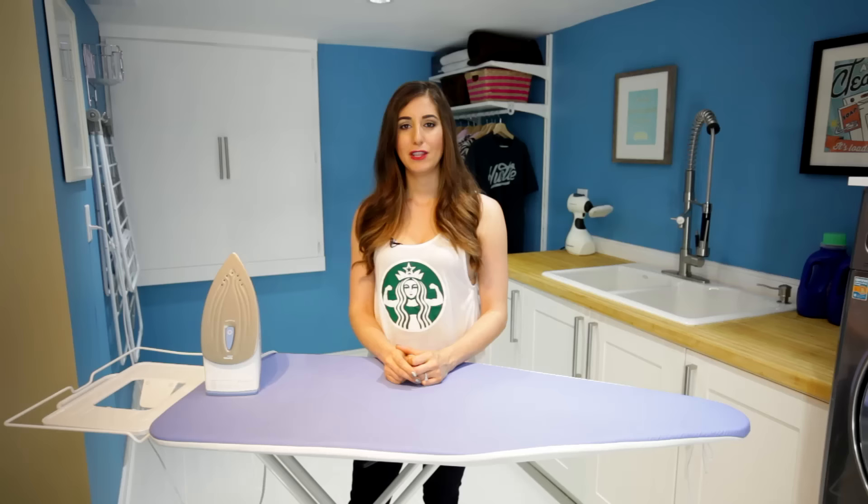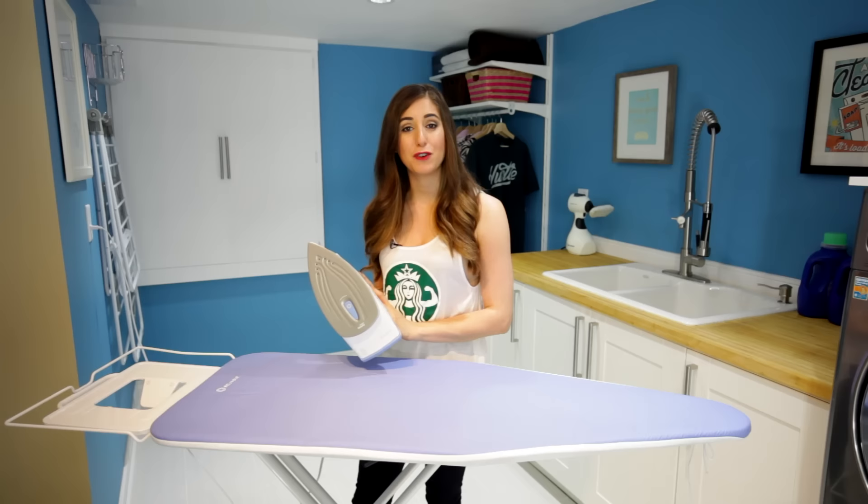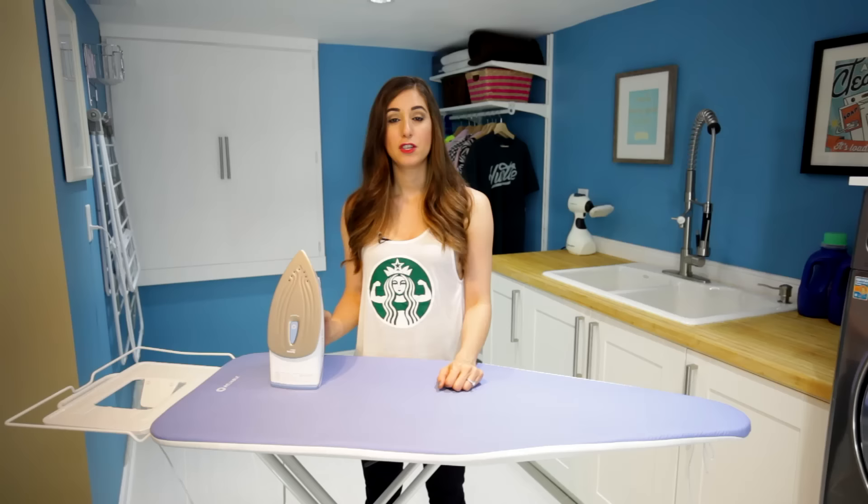Even though we live in a world filled with steamers and fancy smart dryers, if I want my clothes looking fresh, clean, and perfectly pressed, nothing beats an iron. The concept of using a heated object to smooth out fabrics dates back to the first century. But 20 centuries later, today in the 21st century, when we need our clothes to look their best, we're still using iron. So to honor this handy household appliance, I'm going to share with you some of my best ironing tips.